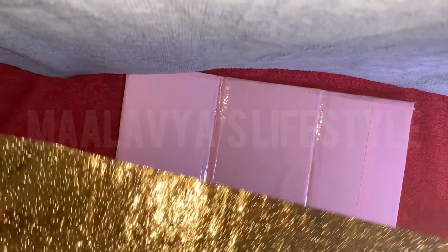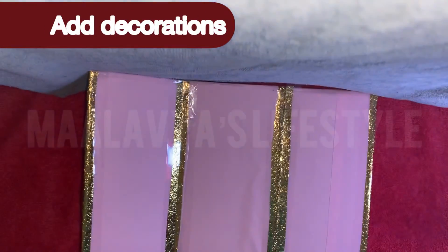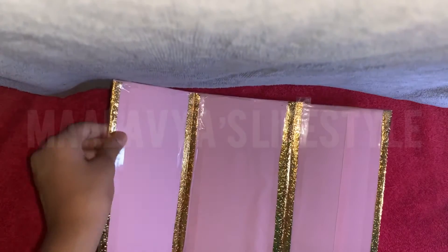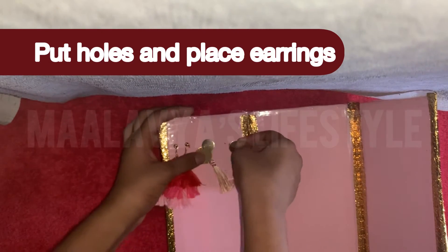This next step is optional — add decorations. I'm using gold sheets as they give a bit of contrast with the light color. We're almost done! Put holes and place the earrings as you wish.